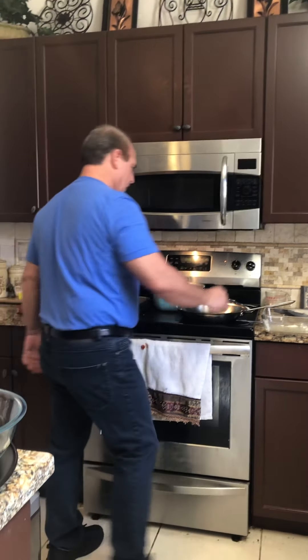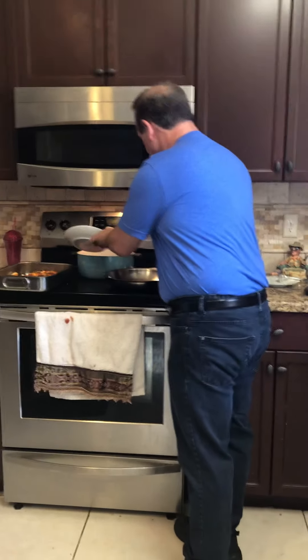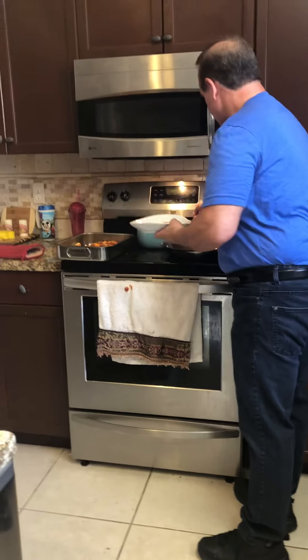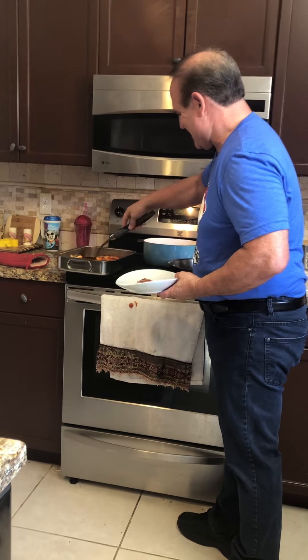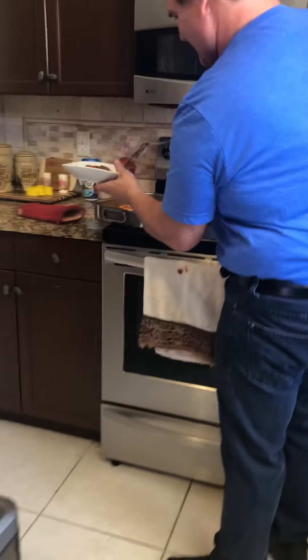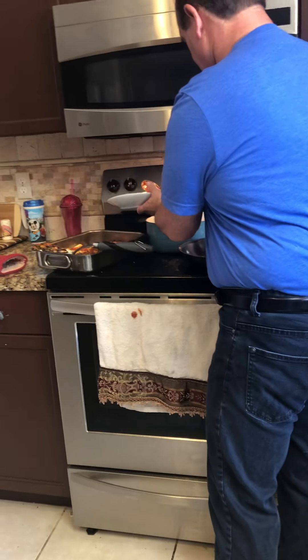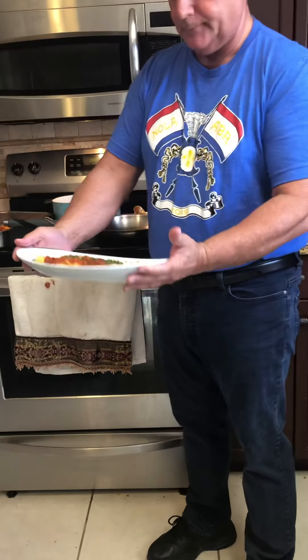15 minutes. So here's our plate. We're going to take a little bit of the sauce. This is the hot part — you've got to go in and try to get one without breaking it. There we go. There it is — manicotti.